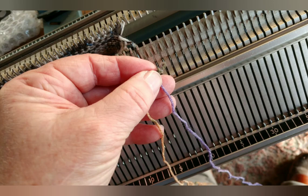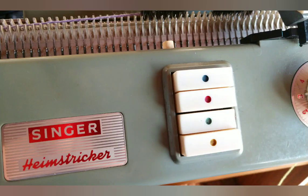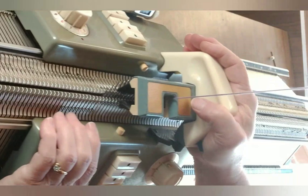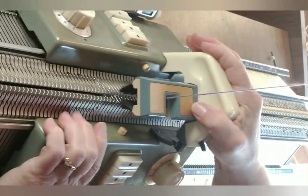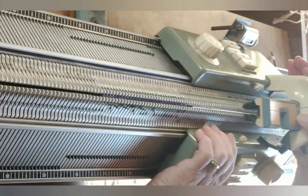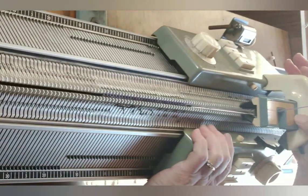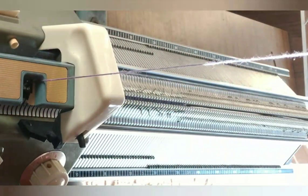I like to knot a little loop and hang it on the first needle — the right-hand needle on the back bed works best. Set the row counter to zero now. On this machine in this yarn, stitch size 6-6 gives me the gauge and the fabric I want, so that's how it is set.